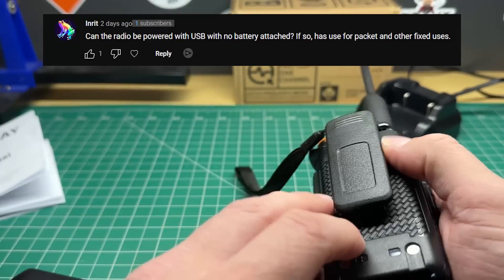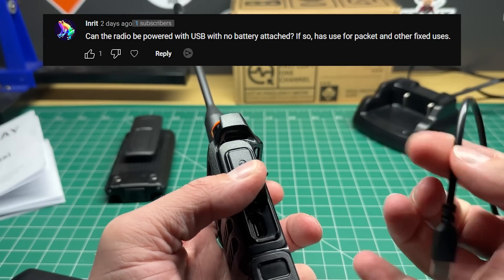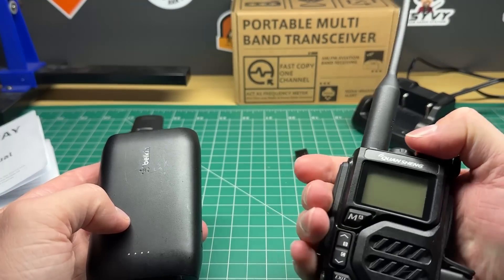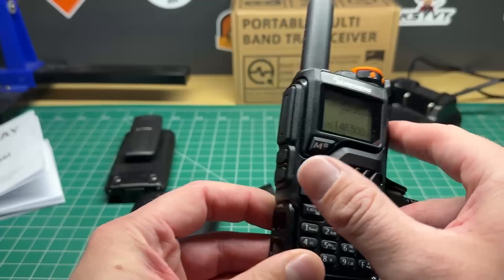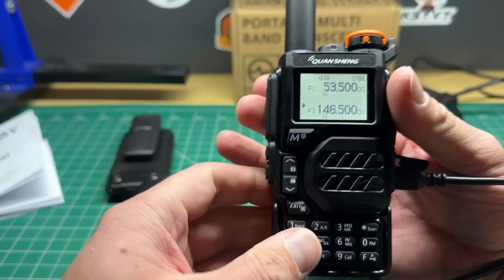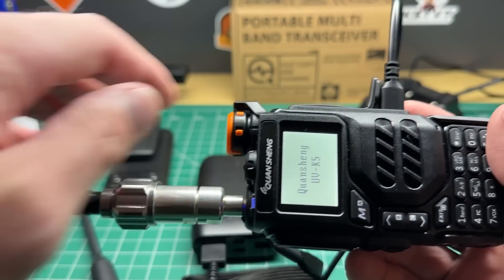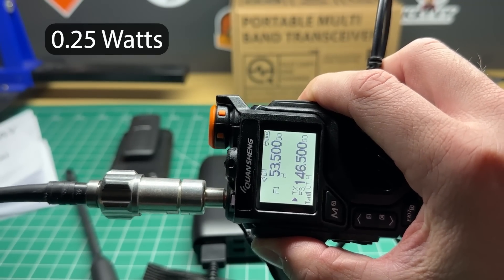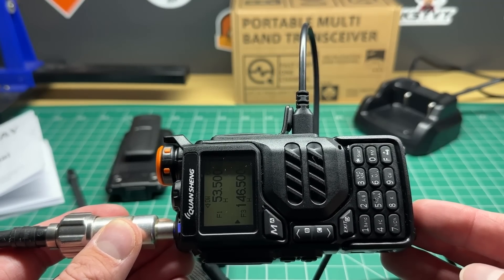The next question is, can the radio be powered by the USB-C without a battery attached? The manual actually says not to do this, but let's see what happens. USB-C goes in the side here — five volts, I've got a little battery pack, let's plug it in and turn the radio on. And the answer is yes, you can. I noticed there's a little charge icon. We can transmit — VK7HH testing — it transmits. Let's do an output power test: we get 0.25 of a watt, so 250 milliwatts just using the USB-C. It is power limited — that's on the high setting.